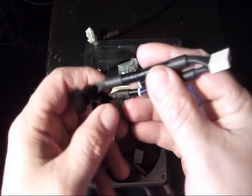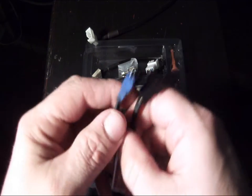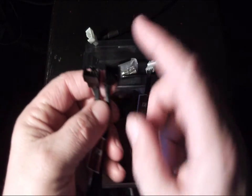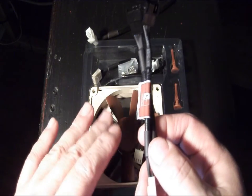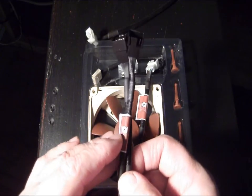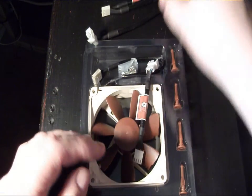This is a Y-connector to run two fans — your single plug-in for the fan can be split off into two plug-ins for two different fans. If you're going to use this on a case that's using dual 92 millimeter fans, or on a CPU cooler that uses two 92 millimeter fans, you can use this to power both of them.